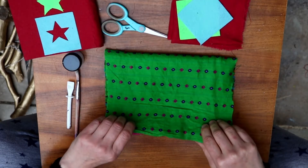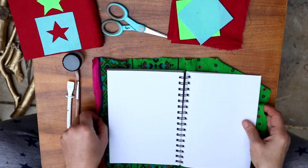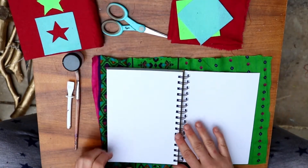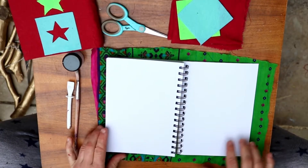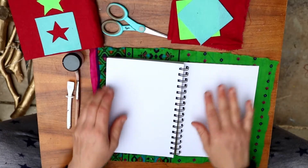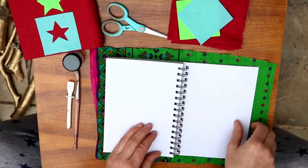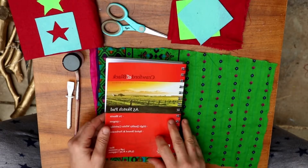What you need is a piece of material that, when the book is open, has about a centimeter and a half all the way around the edge. When you cut it, make sure you open the book and there's enough fabric to go around each side.